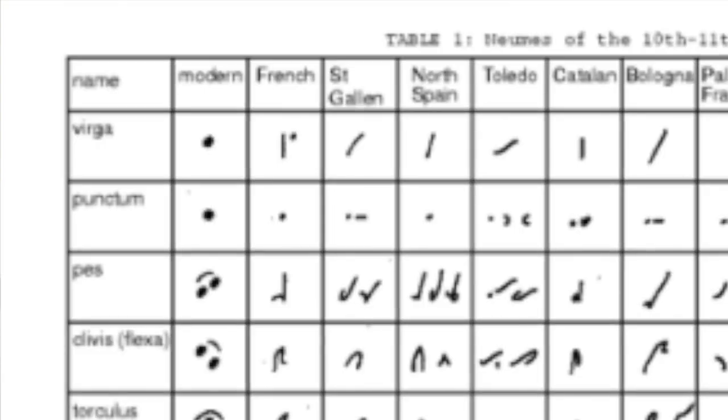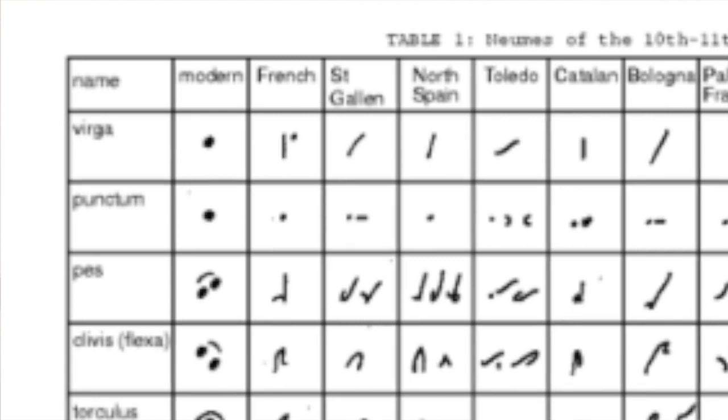The Punctum tends to be a lower note and the Virga tends to be a higher note. Pes, which is two ascending notes; Clevis, which is two descending notes; and so on.